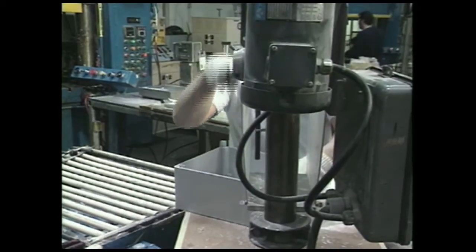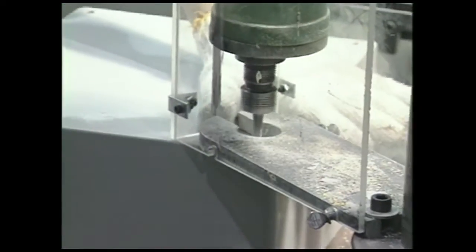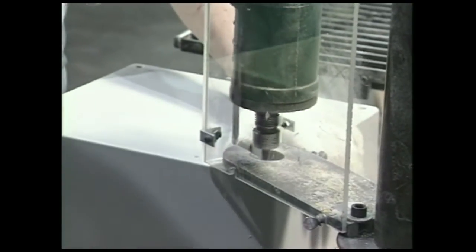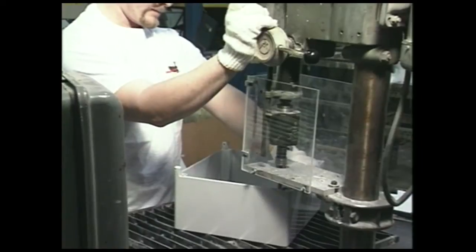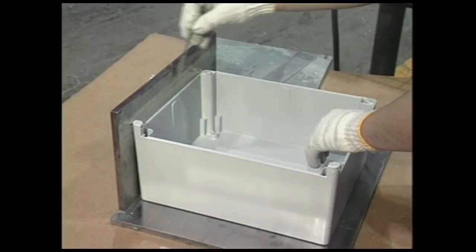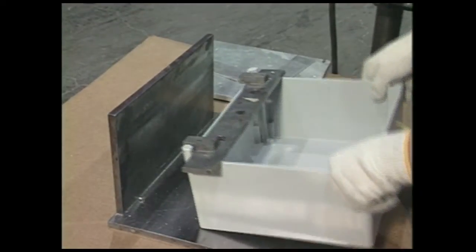Three: the internal panel mount inserts are tapped. Four: mounting screw holes must be drilled and tapped for the mounting feet. Five: brass inserts are threaded. Six: a final quality control check is performed to assure proper hole spacing and sidewall squareness.